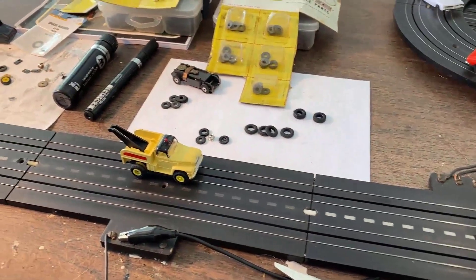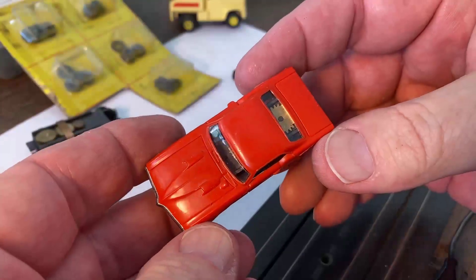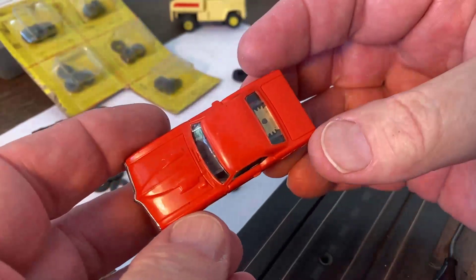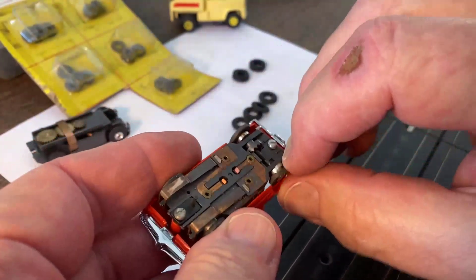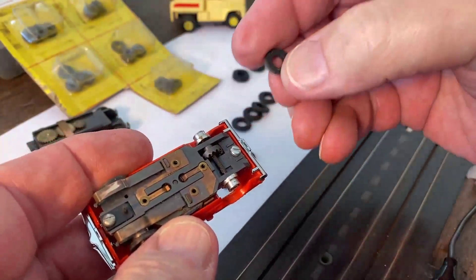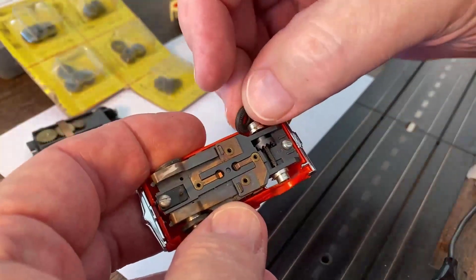Let's get after the Firebird — one of the ones I have without the accents. Wow, that is really, really nice. Now this old tire is all stiff — there is some pliability with it but not like you want. Let's go ahead and get the new old stock tire on.